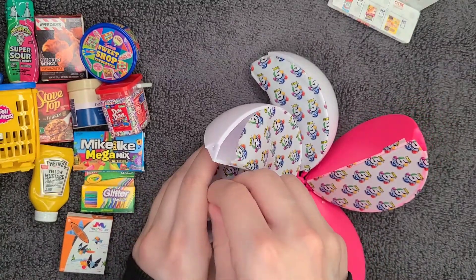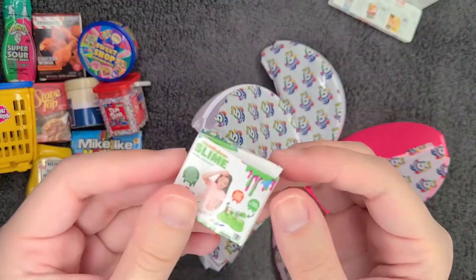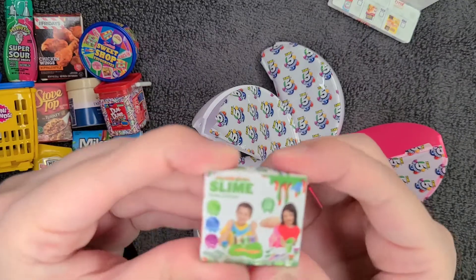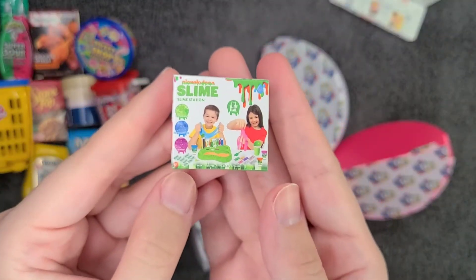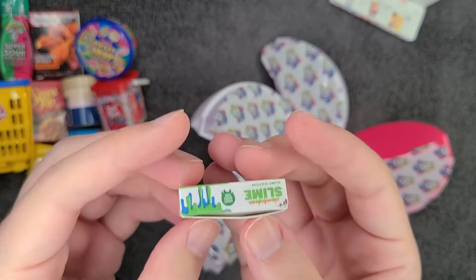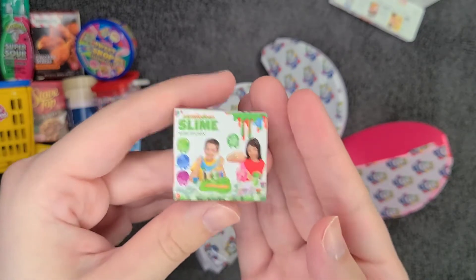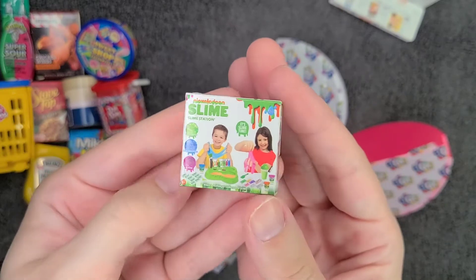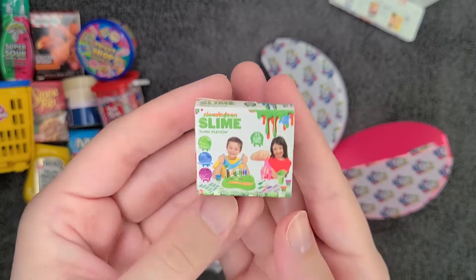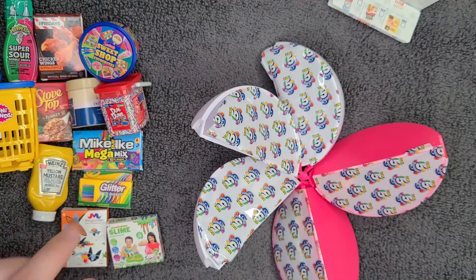Let's see what other little thing we got. Oh awesome — we have the Nickelodeon Slime Station. It's slime time — make different colors of slime. This is something that as a kid my parents would have probably never let me have. I wasn't allowed to have messy toys — I mean I had Play-Doh and stuff like that, but something like this they'd say oh heck no. It's not really something I would have gone for as a kid anyway — I probably would have been more into the magnets or the glitter markers.